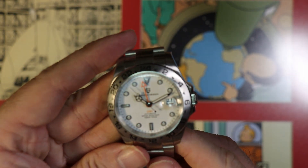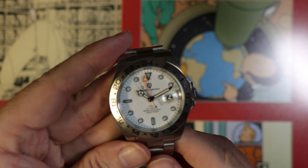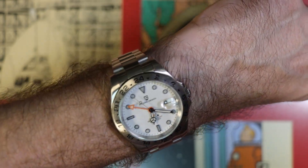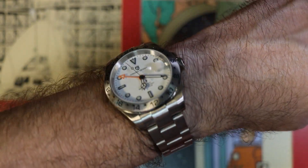Anyway, that's it for this short unboxing video. I look forward to giving you my full thoughts on this watch at a later time. If you liked it, please subscribe, and please leave some comments below so I can get better at this. Thanks very much for watching.